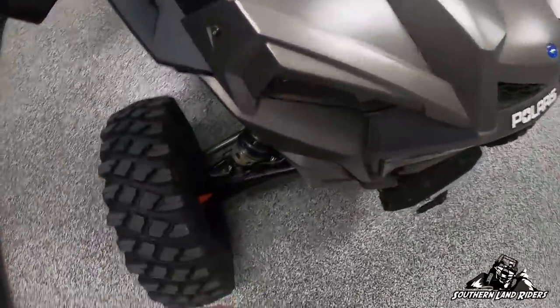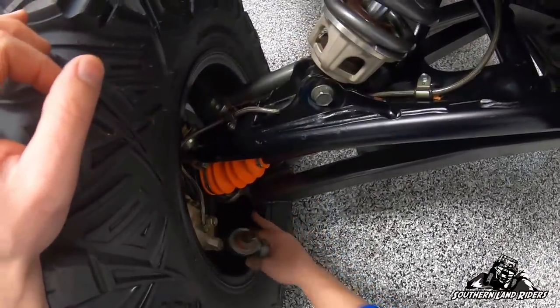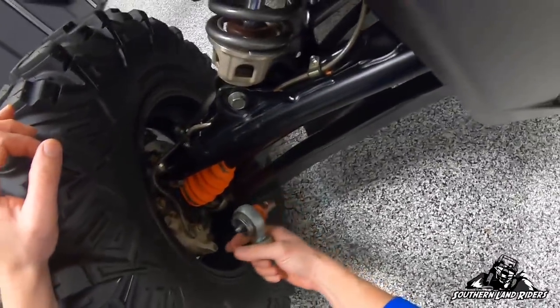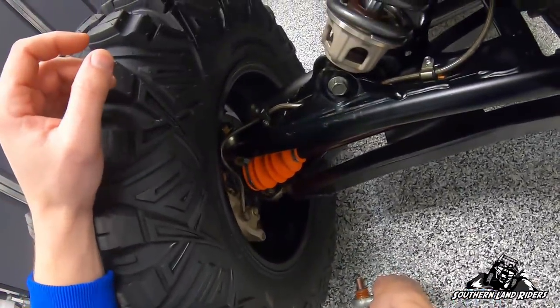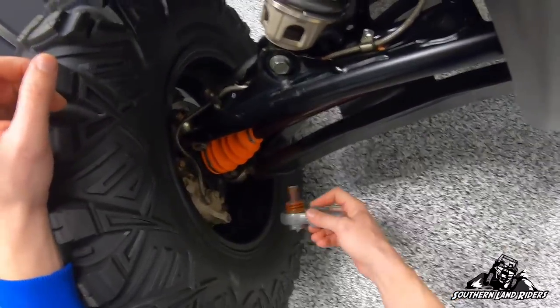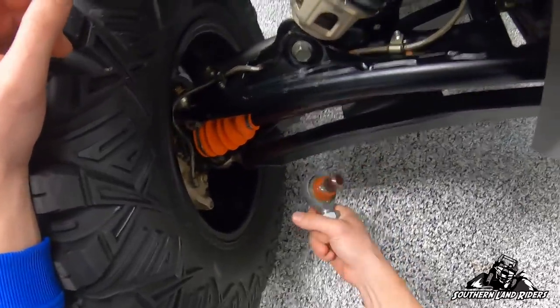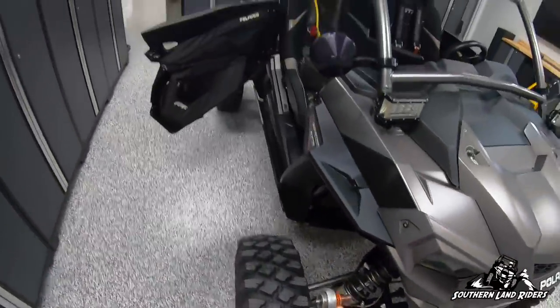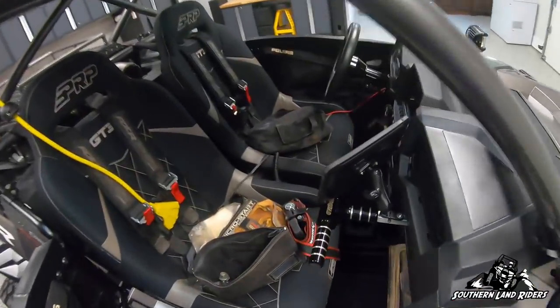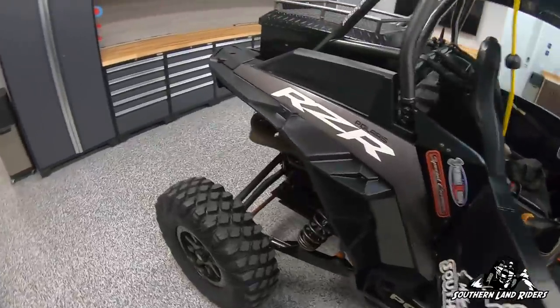These special carrier A-arms have heims on them. I just put new Keller ball joints on there, so I'm probably never going to need this. But it's a whole lot easier than having to press a ball joint out on the trail if it's already pressed into a spare heim.